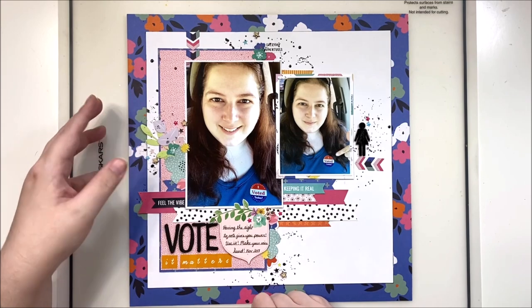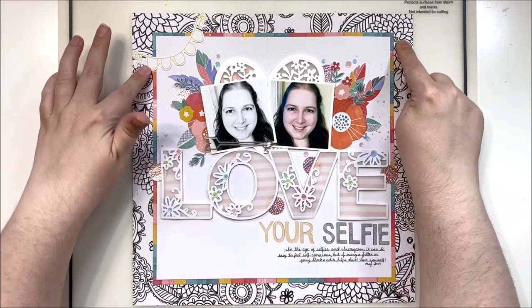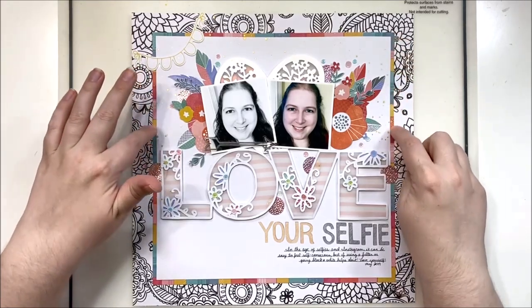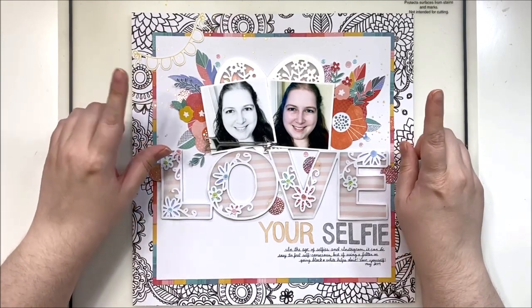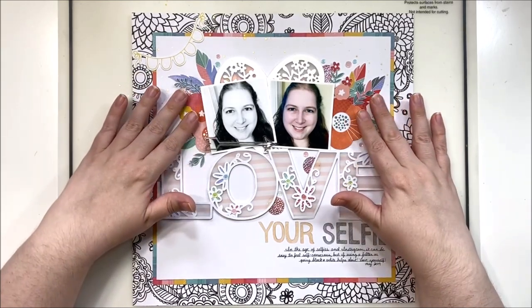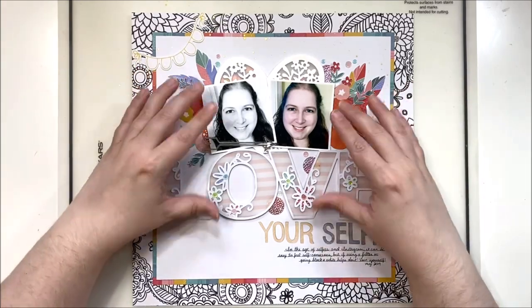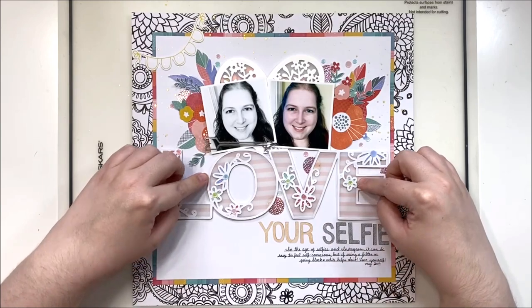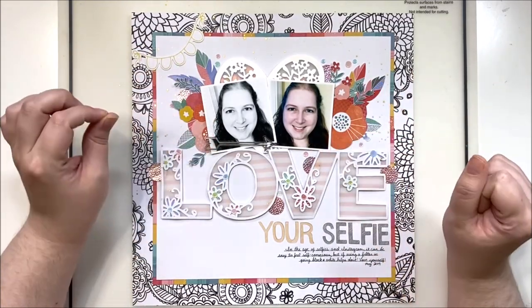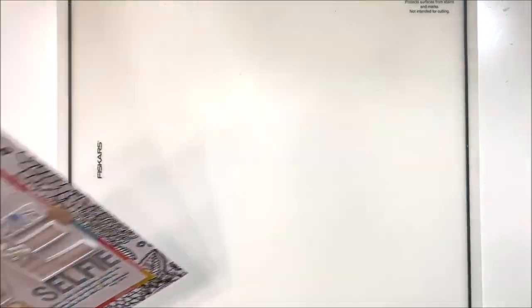This example uses a cut file. I've again gone with a busier outside border but a nice bright contrasting border inside, and then white cardstock in the center. The reason I chose to do that is because I'm using a lot of bright colors in my embellishing — these are fussy-cut florals from an Amy Tangerine collection. I wanted to make sure the focus was on the photos because we have a large cut file here that could easily draw your eye away, but by keeping a lot of the bold color close to the photos I've made sure they are the focus.